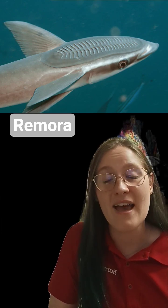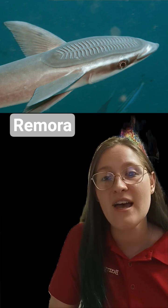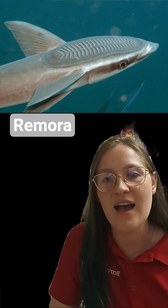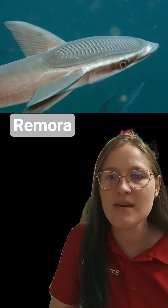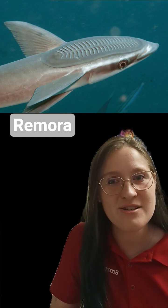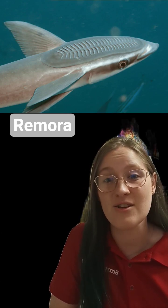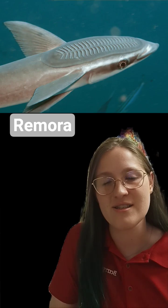How do they do this? They actually have a suction cup on top of their head that you can see in that photo above. It creates a highly, highly strong connection, but one that can be broken pretty easily by the fish itself. And what is the suction cup? It's actually their dorsal fin and it's something that scientists are looking at for our own technologies.